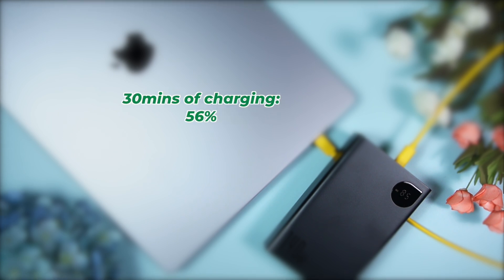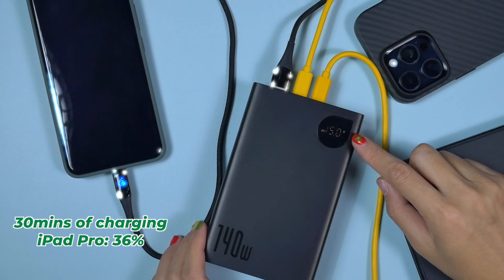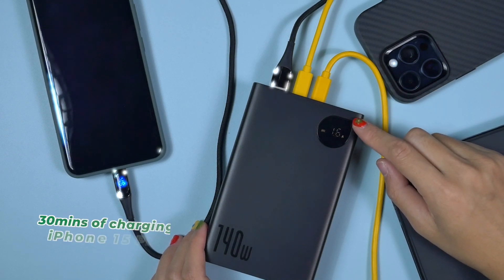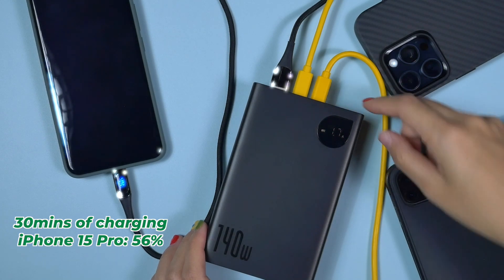Now let's talk about how long this Bezus power bank takes to recharge my MacBook Pro 16-inch. My MacBook Pro M1 Max 16-inch gets 56% recharged within 30 minutes, my iPad Pro M2 gets 36% recharged within 30 minutes, and even my iPhone 15 Pro gets 56% recharged within 30 minutes. That's very fast.